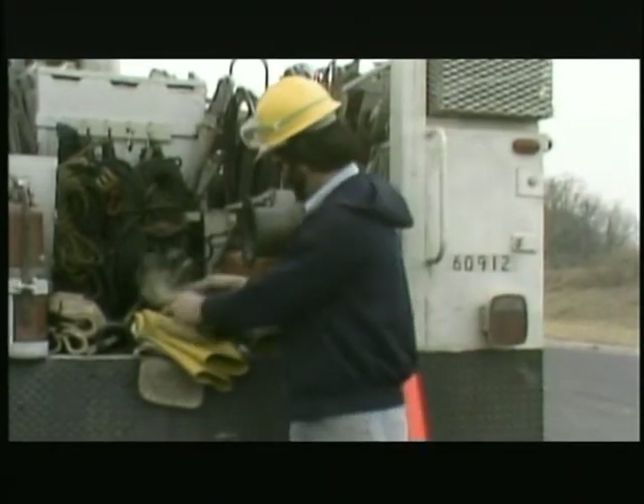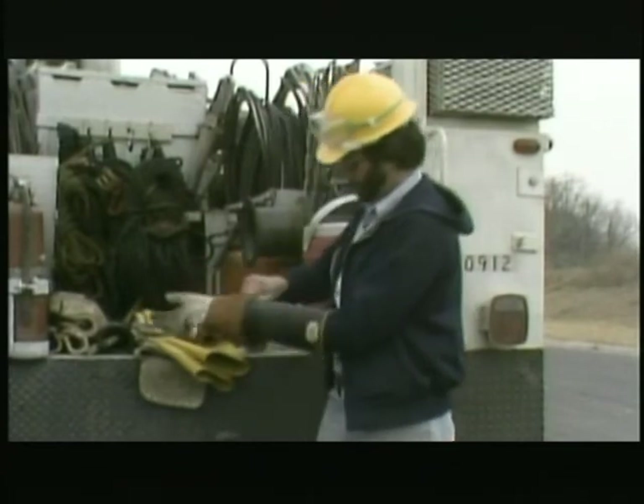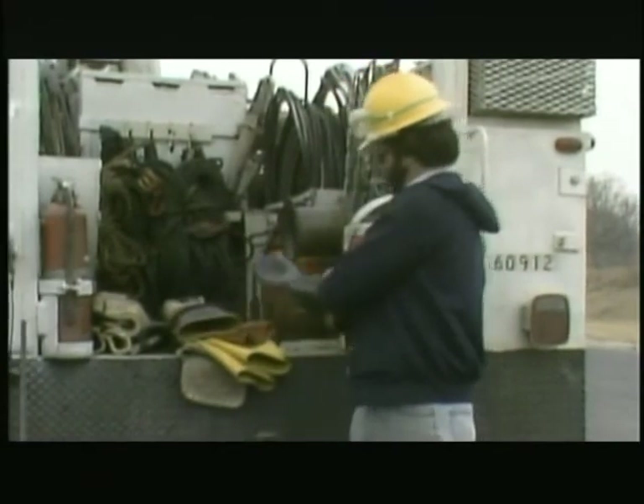Leather protectors don't have to be airtight, but they should be free from cuts and nicks. That way, there's a better chance of noticing a new cut that may have gone through to damage the rubber gloves. The personal insulating gear protects only the lineman's head, hands, and arms. The rest of his body is still vulnerable to electrical contact.